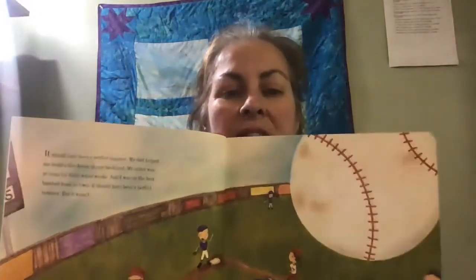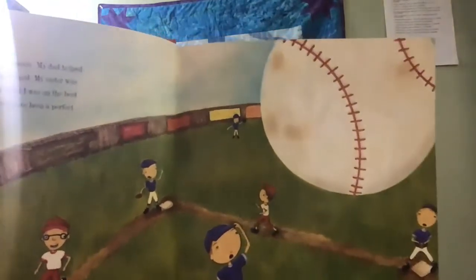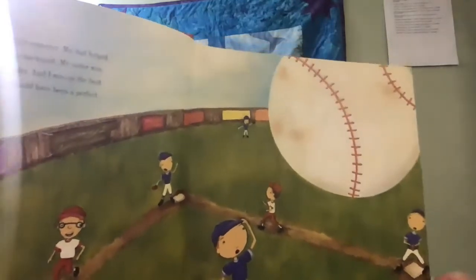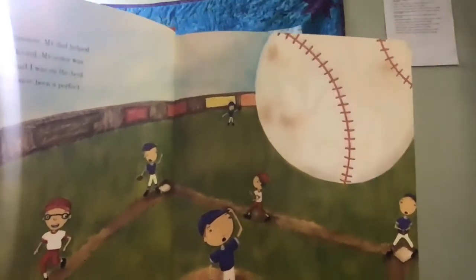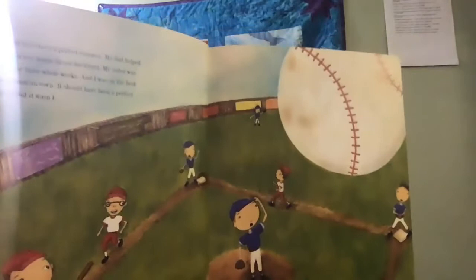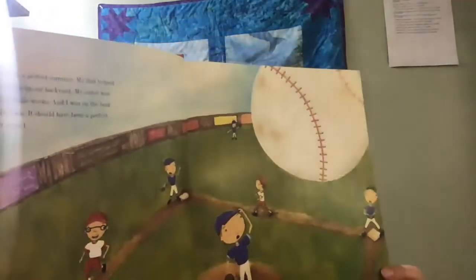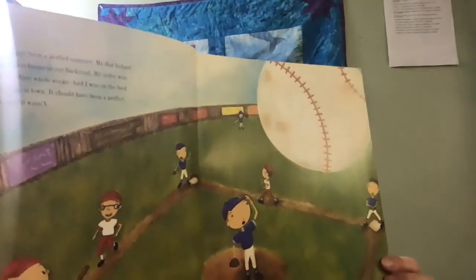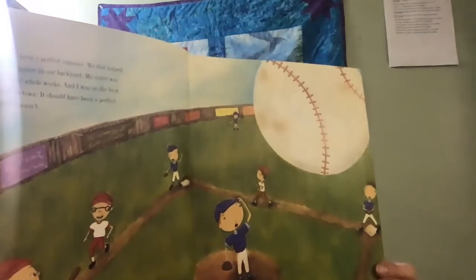I'm going to do my technique where I show the page that I just read and I read the back of the next page. It was all good until Jeremy Ross moved into the neighborhood right next door to my best friend Stanley. I did not like Jeremy Ross. He laughed at me when he struck me out in a baseball game. He had a party on his trampoline and I wasn't even invited, but my best friend Stanley was. Jeremy Ross was the one and only person on my enemy list. I never even had an enemy list until he moved into the neighborhood, but as soon as he came along, I needed one.